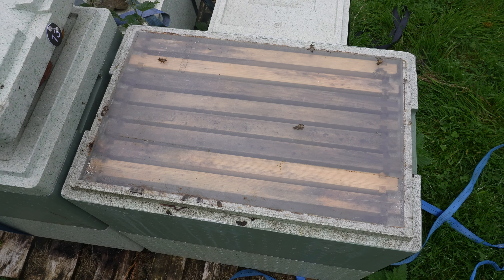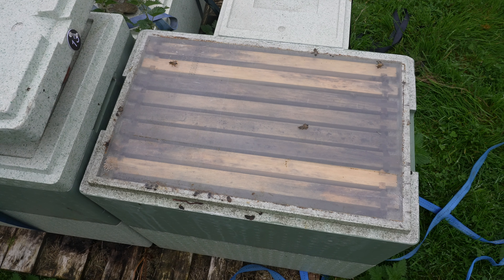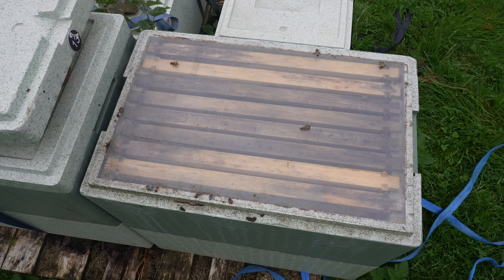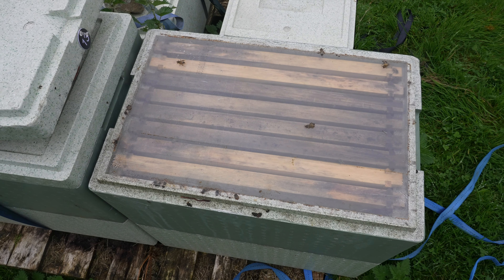What I'm doing today is going inside, having a look in here, looking at that queen, looking at the brood, doing my checks. But I'm also going to condense this colony back down to a single brood box, because there is no need for all of that additional space on top.